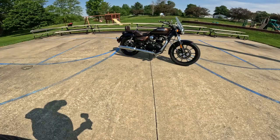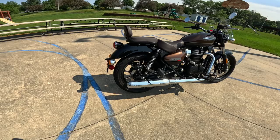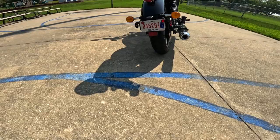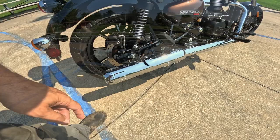The front forks are 41 millimeter with about 5.1 inches — 130 millimeters — of travel. On the rear it's three and a half inches, which is 89 millimeters of travel. The front tire is a 100/90-19 and the rear is a 140/70-17 — a nice wide tire in the back. The front brakes are a 300 millimeter disc with a twin-piston caliper and ABS. The rear is a 270 millimeter disc with a single-piston caliper.